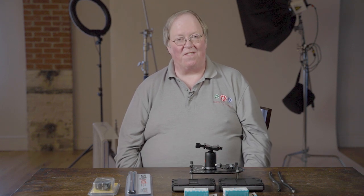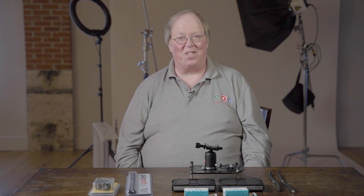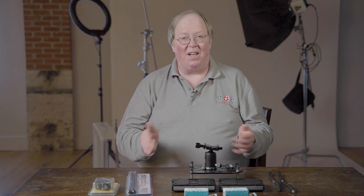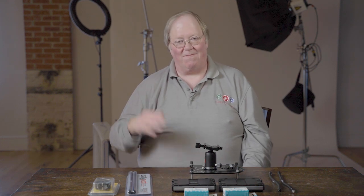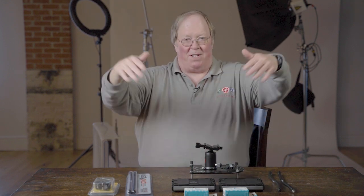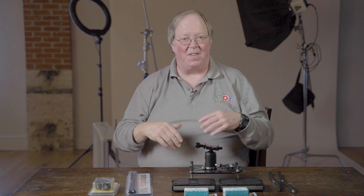Hi guys, it's Bill with Media Unlocked. We've been shooting macro this month because it's cold and snowy and we've got epic ice storms out there. I've got my Platypod and I'm going to talk about that in a minute. David is behind the camera — alright, David, go away, I got this from here. I'm not really a video guy, but here we go.